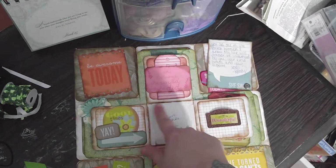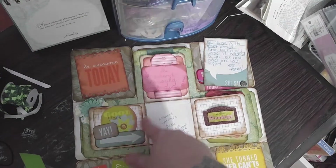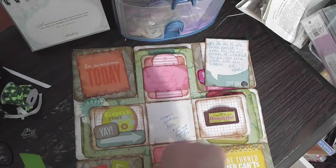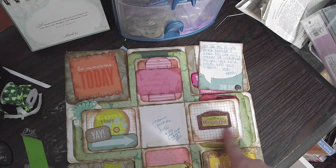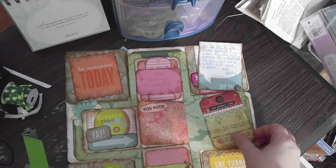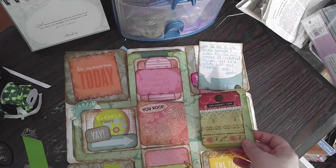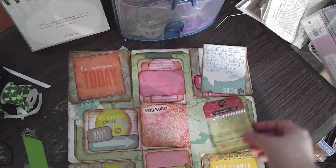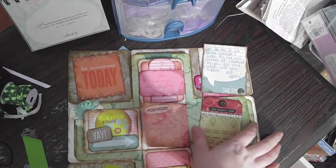I put some score tape here in the middle so we can take a picture together, and when she prints it she can put it in the middle here. And then it says 'Wonderful, You Rock,' and it says 'Love Yourself First.' I left all these open — she can do whatever she wants with them. I just don't know what to put there, so I'm kind of leaving it open for her.